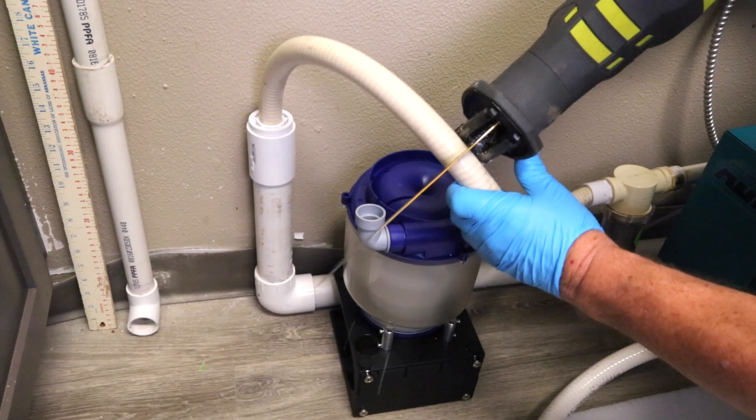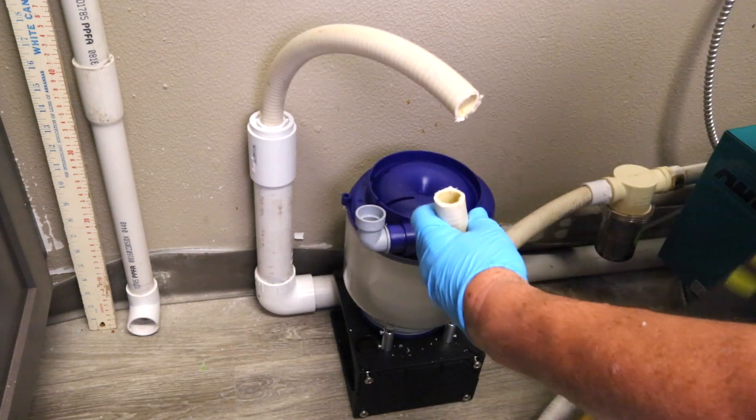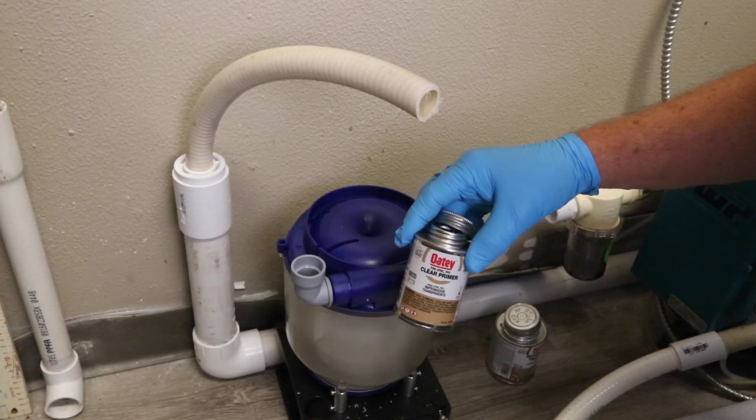The next step in preparing for installation is to cut the surrounding piping. Now that you've cut the piping, it's time to insert the Eco2 separator into the piping system.